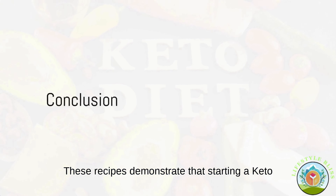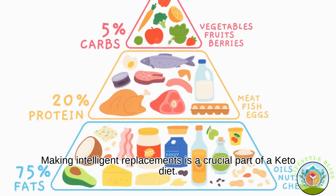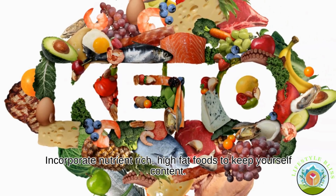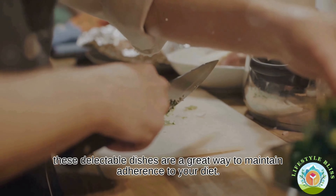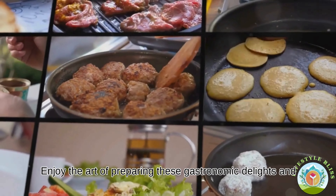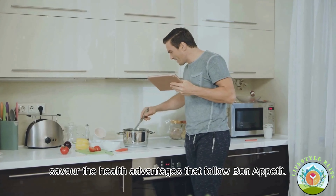These recipes demonstrate that starting a keto regimen doesn't equate to sacrificing flavour. Making intelligent replacements is a crucial part of a keto diet. Incorporate nutrient-rich, high-fat foods to keep yourself content. Whether you're experienced with keto or a novice, these delectable dishes are a great way to maintain adherence to your diet. Enjoy the art of preparing these gastronomic delights and savour the health advantages that follow. Bon Appetit!